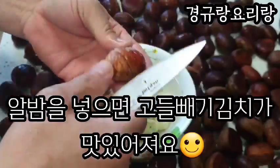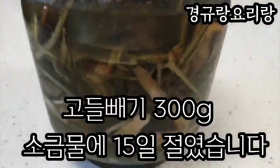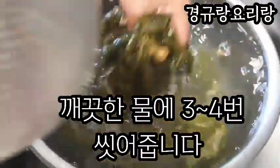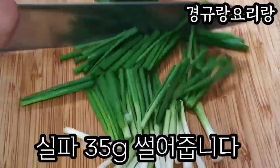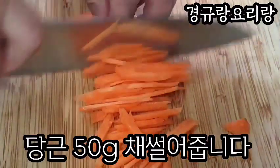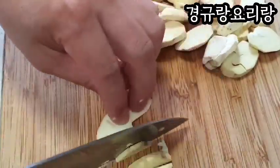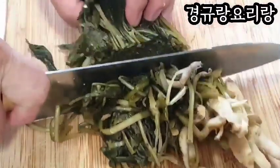Let's mix it up. I'm going to make a little bit of a knife.